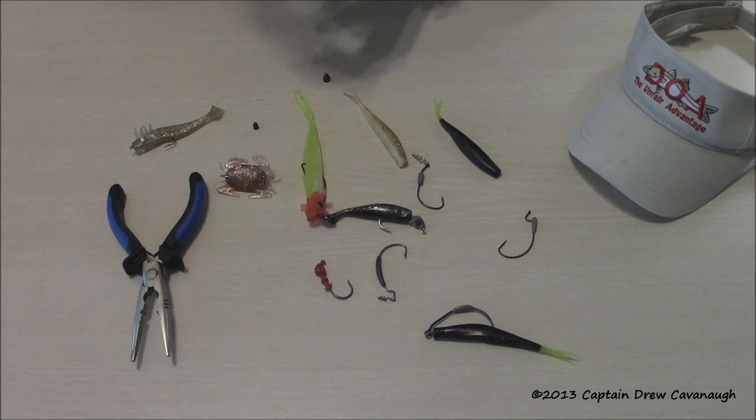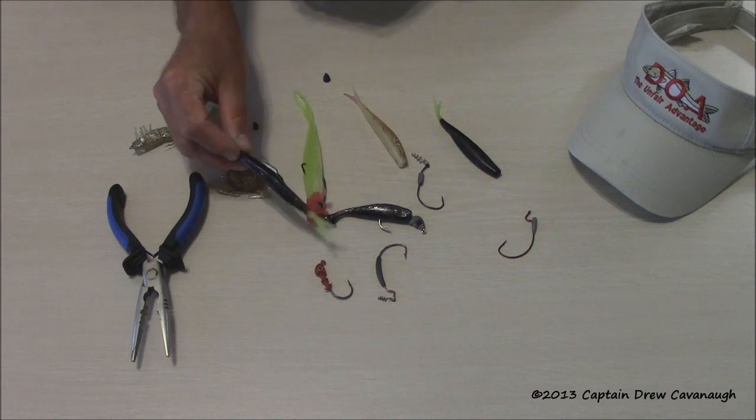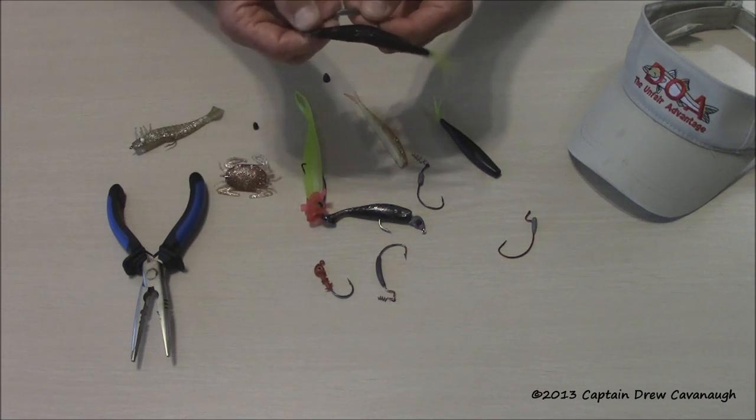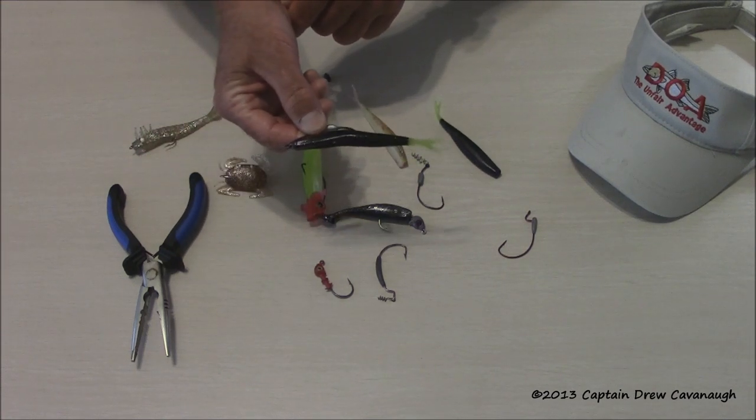I catch 90% of my fish in probably 18 inches of water or less — sight fishing while I'm polling the boat around. I'll say, 'Hey, we've got two redfish 20 feet in front of us — one is kind of tailing down, the other is looking away.' You cast past them, bring the lure into them, let it drop down to them, and if he's tailing he'll pick it up.